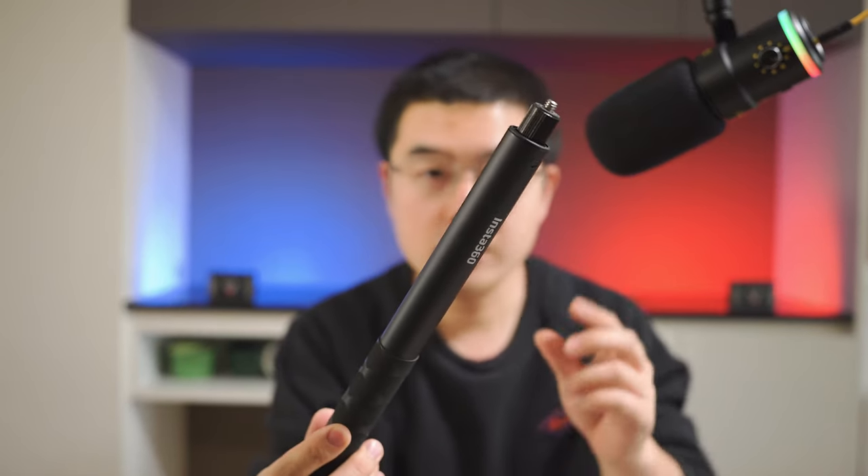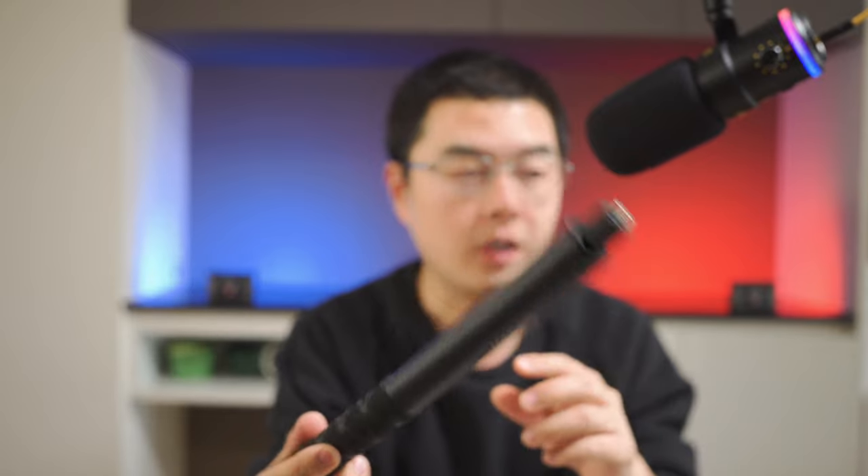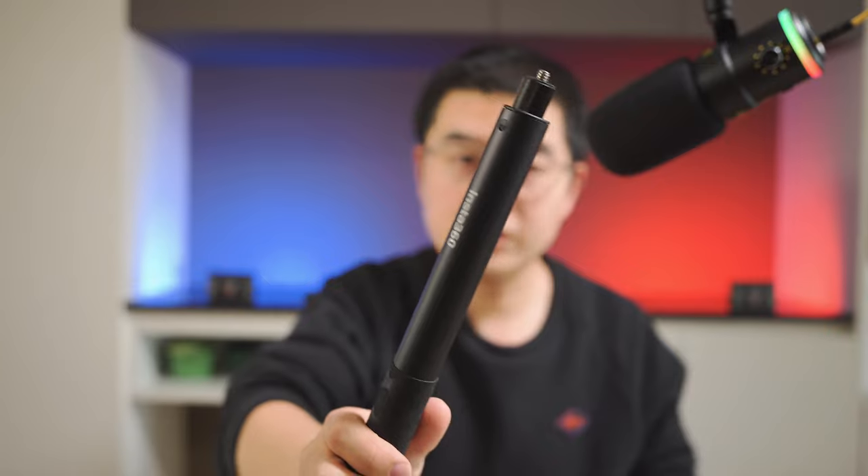We have had this invisible selfie stick design for quite a long time. I think the first time Insta360 delivered the concept of the invisible selfie stick was back around 2016 or even 2017, when it first launched the Insta360 ONE. By that moment, the invisible selfie stick became a default setup for all 360 camera users.